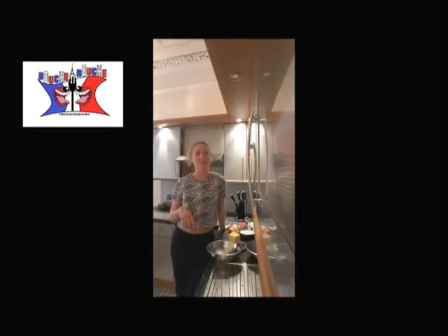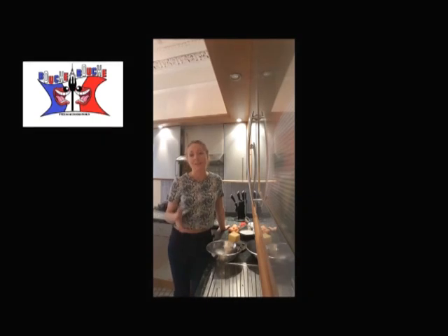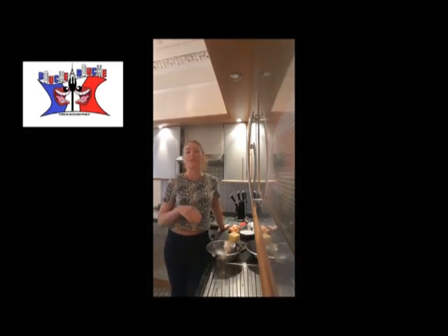Hi, this is Delphine on Bouche à Bouche. Today we are cooking a sponge cake. This is absolutely amazing. If you like the cake design, you can use it for everything. Yummy!